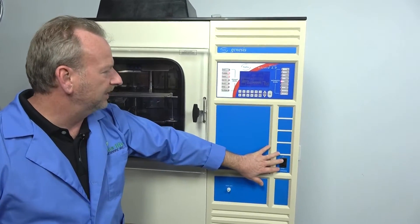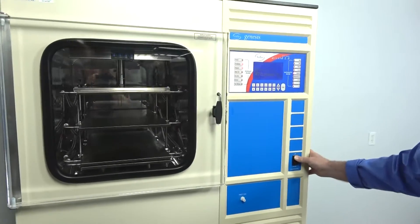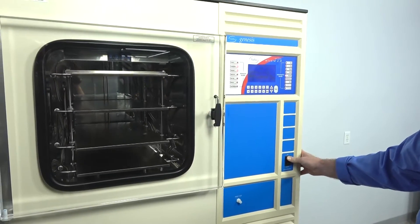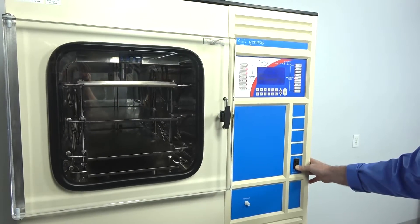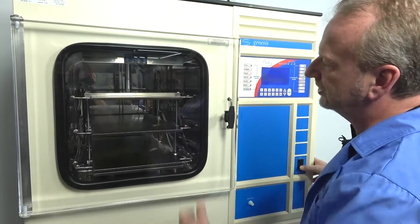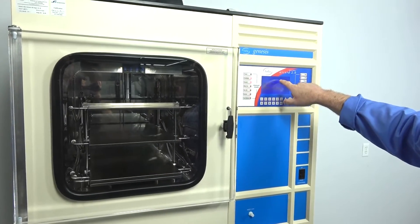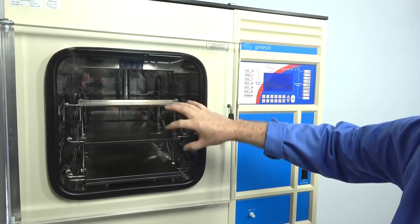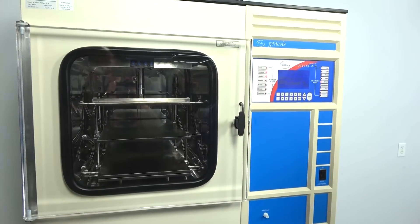Over here is the button that controls the shelving. I'm going to show you — it simply raises it up and lowers it down. We're pulling a really deep vacuum in this chamber right now. You can see over here it's down to 20 millitorr, or 19 millitorr. So there are no leaks in the system — just a well-kept machine that shows very little use.